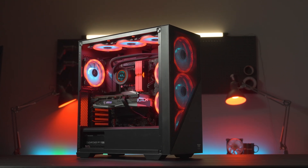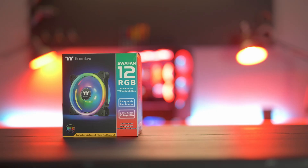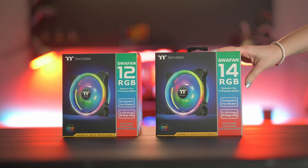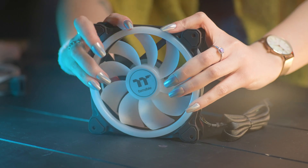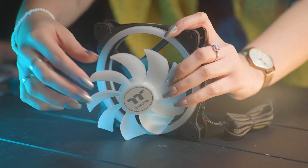Gorgeous looking fans from every angle, coming in both 120mm and 140mm options, these fans are the perfect fit for your next build. Their core concept revolves around versatility, and nothing says versatility like the ability to swap your fan direction at your heart's content.